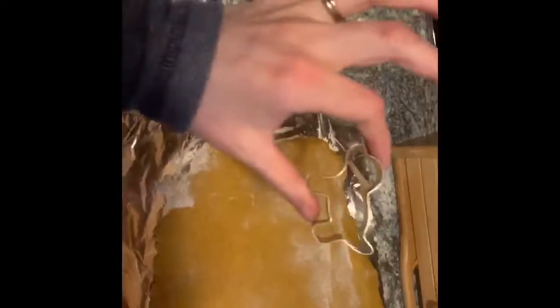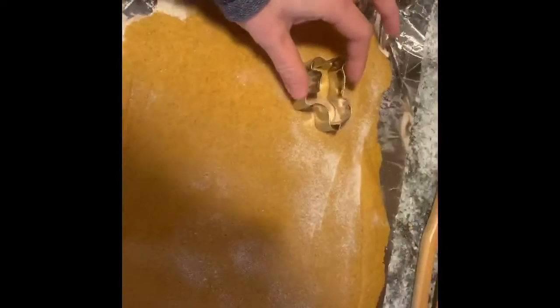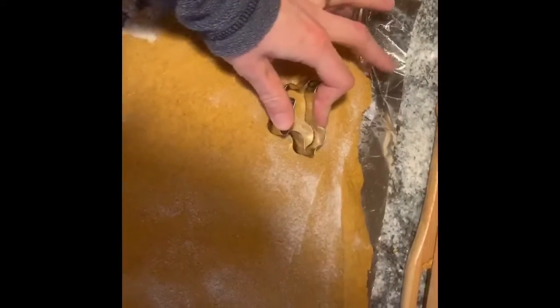Once you have your dough rolled flat, you can use cookie cutters. I happen to have ones that are shaped like dog objects — I have a dog house shape. You can use other ones like stars or anything you have, or you can shape them on your own. Then go ahead and take your cookie cutters and start making your shapes.